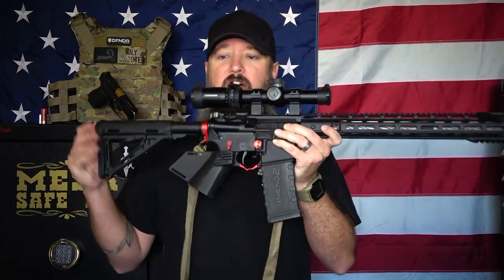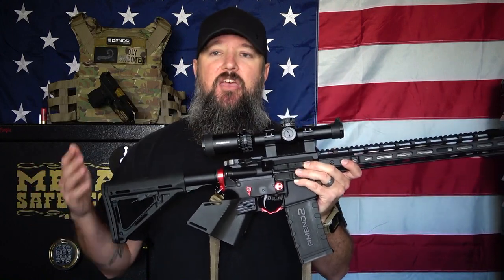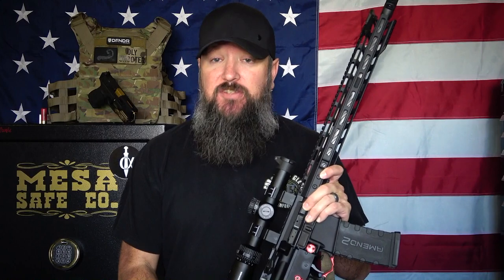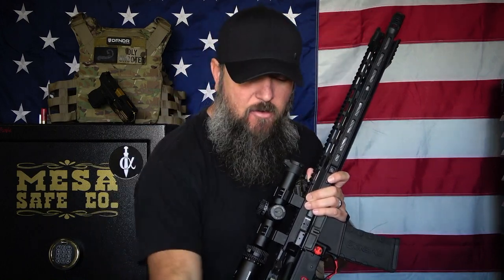When it comes to featureless rifles, you can't have any vertical grips. No vertical grips — but not everything that is attachable in the front is considered a vertical grip, so you can have some things. For instance, this is a Magpul vertical grip. If I was to install this vertical grip on this featureless rifle, it would no longer be considered a featureless rifle because it has a vertical grip.